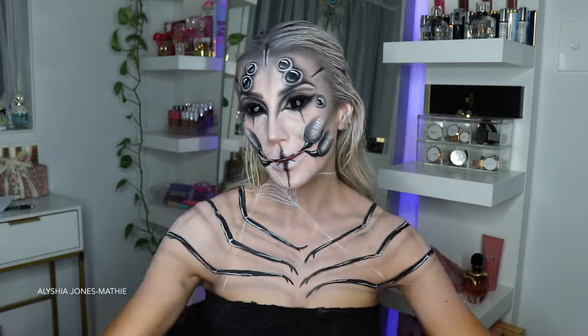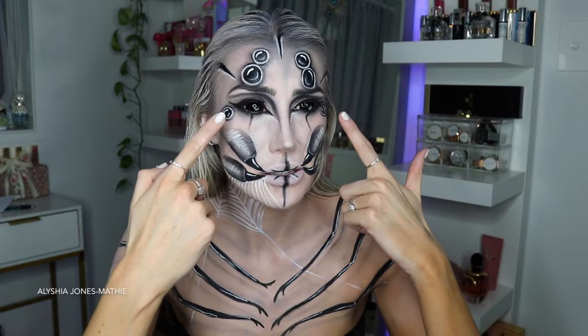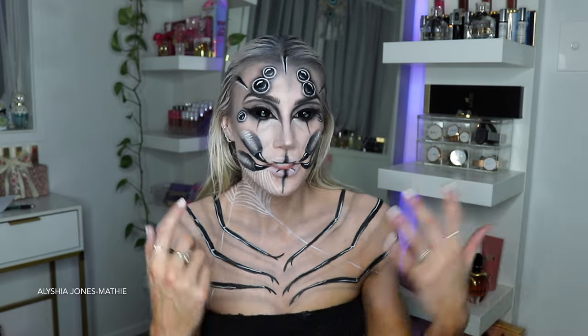Hey guys, it's Alicia, welcome back to my channel. I hope you've all had a great week. On today's video I am doing this spider queen Halloween makeup look and I really like the way it turned out. I was super stoked because I could actually fit these huge sclera contacts in my eyes - I've never been able to fit these in. I did a really good method of just lifting up my eyelid, slipping it under, and then lifting the bottom one down. These make such a difference and they make the look very creepy.